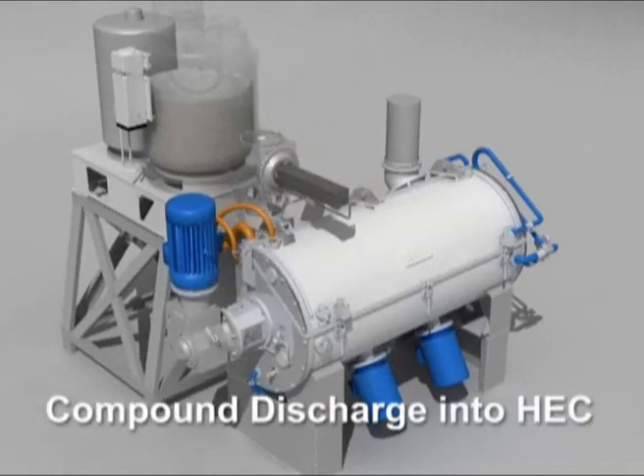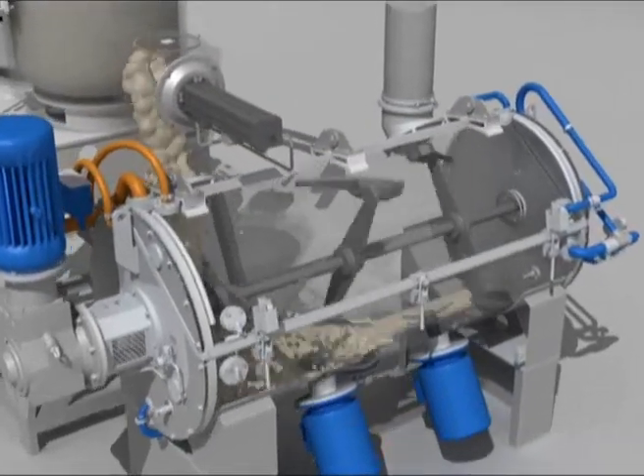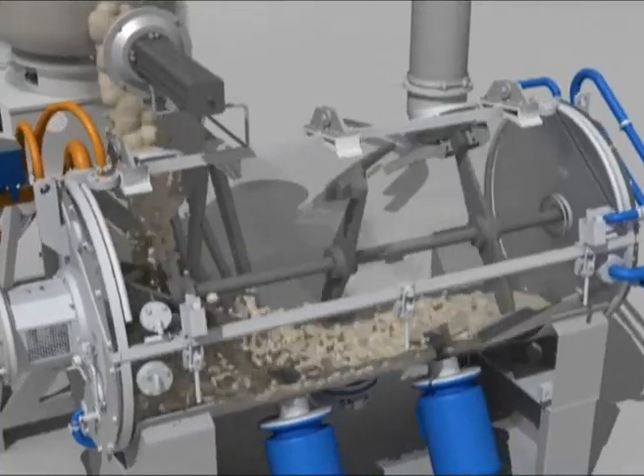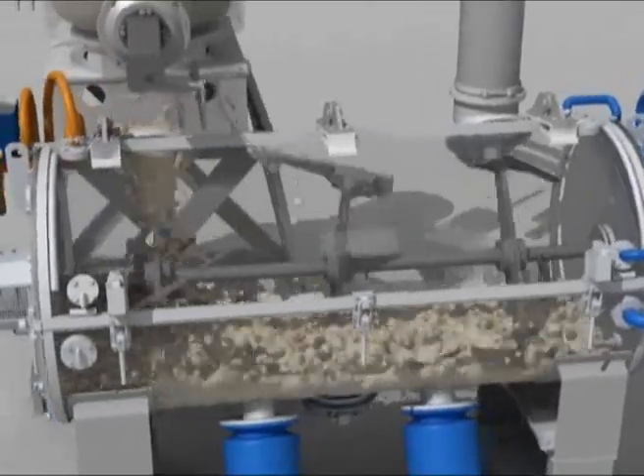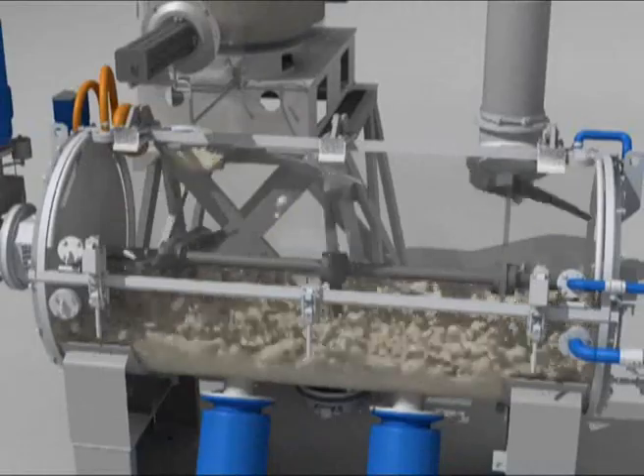The discharge point of the TRM opens immediately. The compound is poured entirely into the HEC and is distributed by means of the agitator across the entire exchange surface, by means of centrifugation.